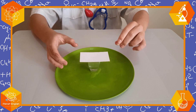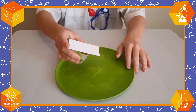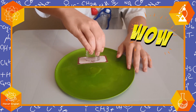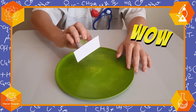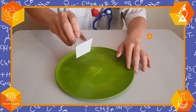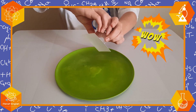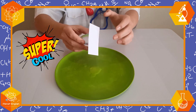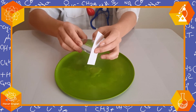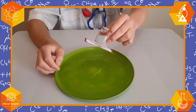There we go. Now look what happens. Wow! Look at that — the cup is holding the card and the water! That looks super cool!